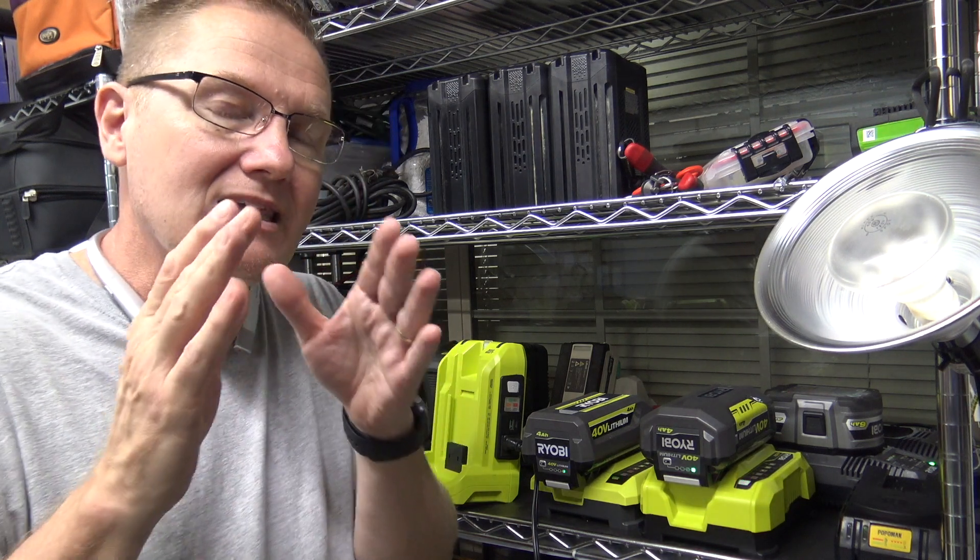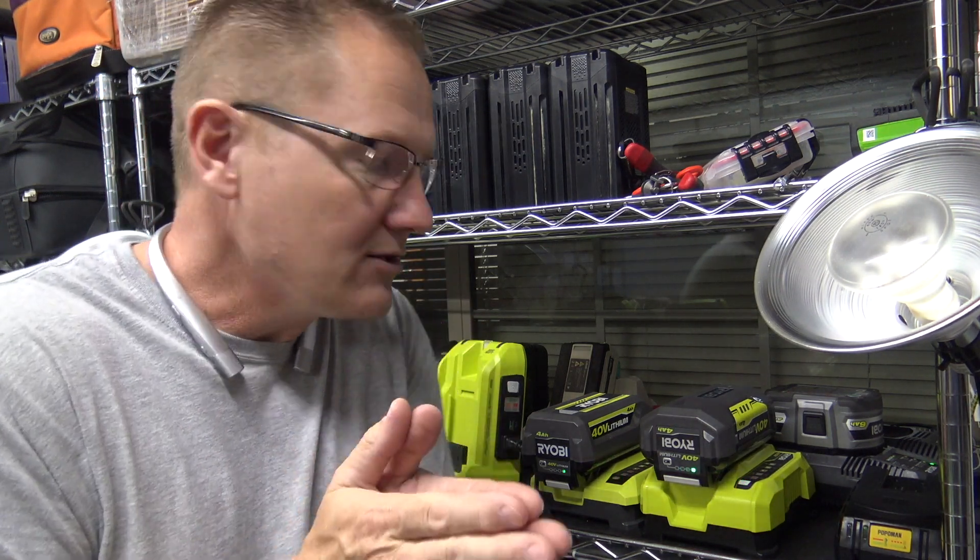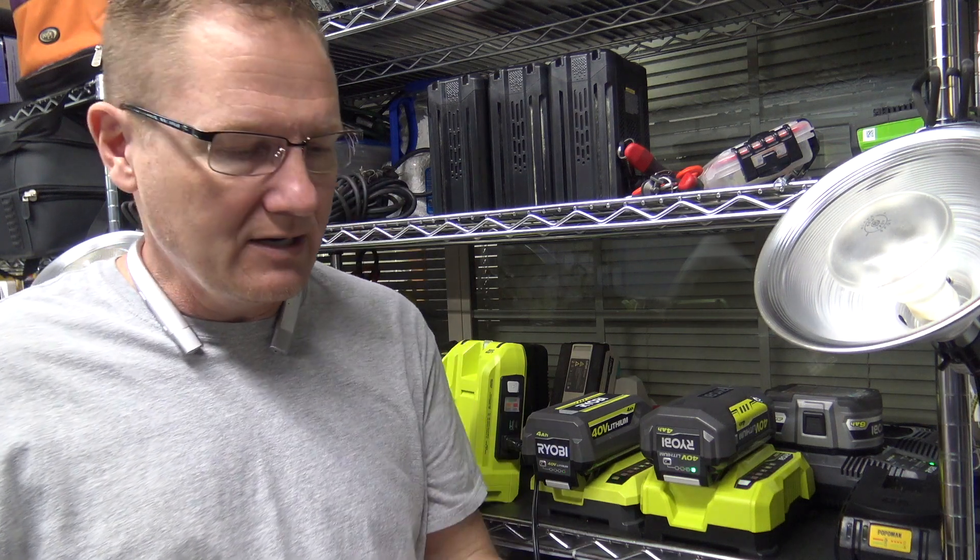Which ironically is about what the 200 watt heater lasted on the bigger 7 and a half amp hour battery.